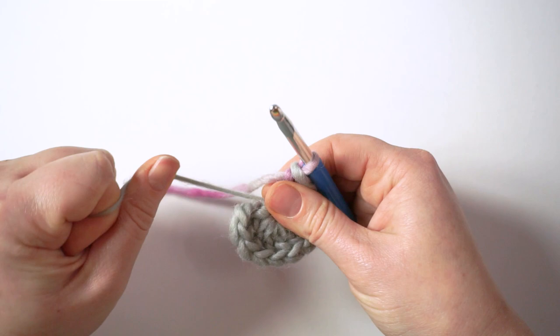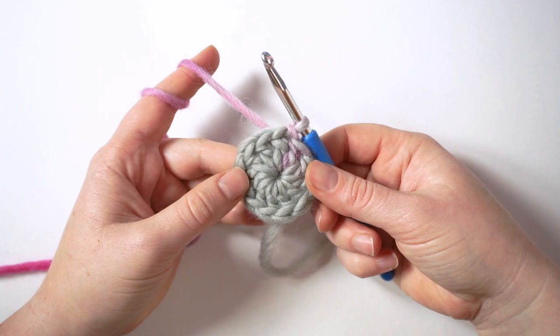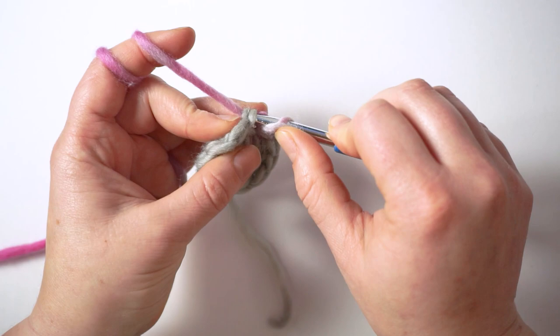When you have 12, pull on the tail to close the magic ring and slip stitch into the first stitch. That's the first row. In the next row we increase six stitches — in the first stitch we will make two, and then in the next stitch we will make one double crochet. I always like to begin with a standing double crochet.